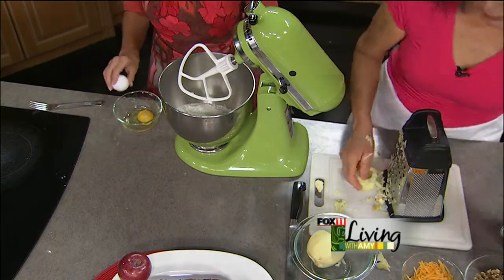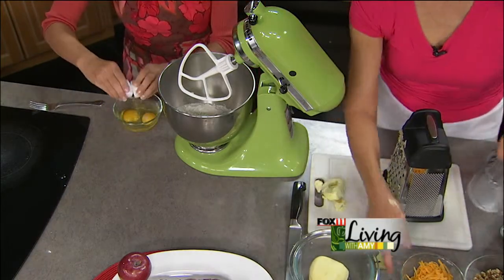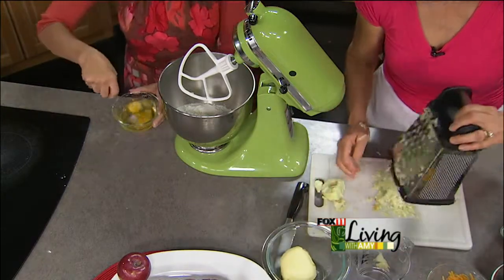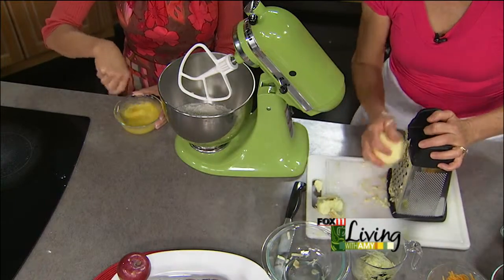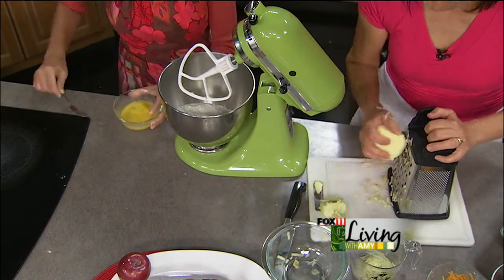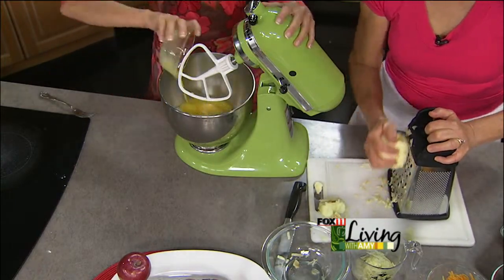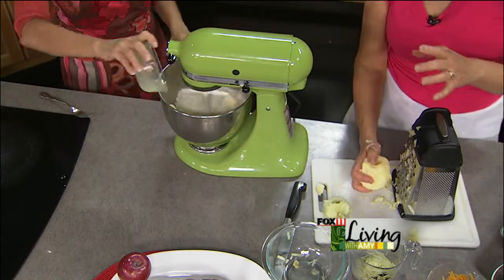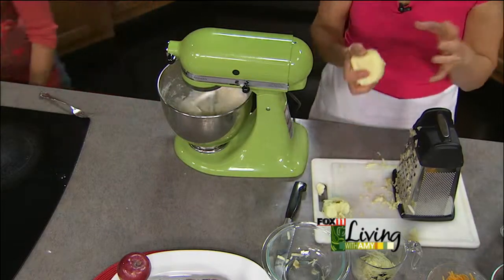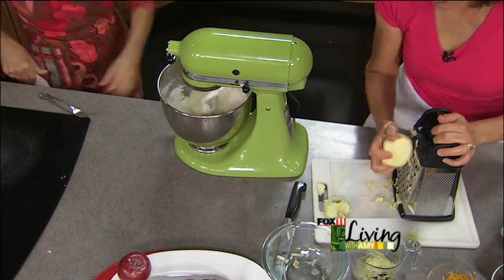What we need is about a cup and a half of shredded apples. I'm going to measure that because I don't want to overdo it. The eggs go right in now, then let's get the mixer on. You mix it not too high, but enough for everything to kind of pull together like a dough — it's going to look like a dough.